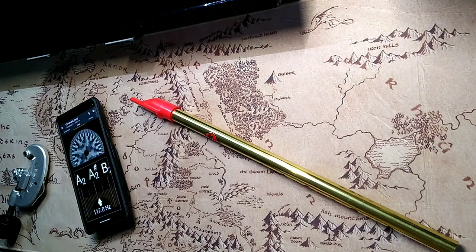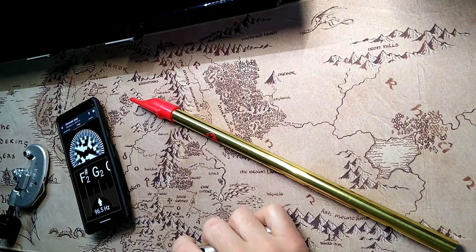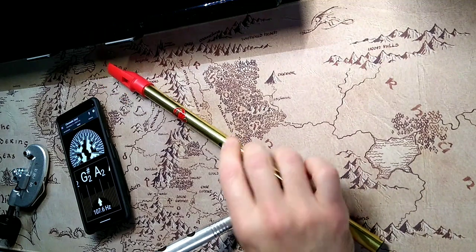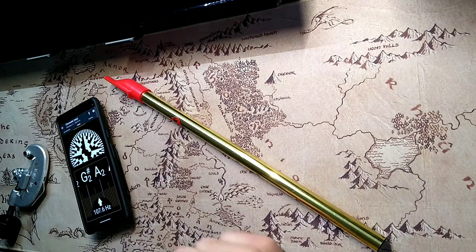I've got a gig coming up where a person has put together an ensemble and they want some penny whistle in it, but there's a key change partway through, so I'm going to alter a whistle. I thought I would capture that in video format to share.